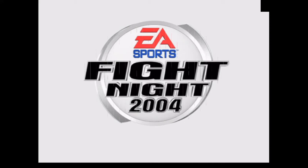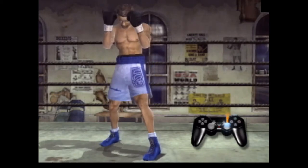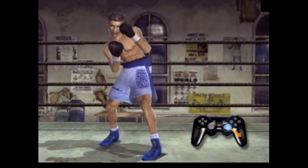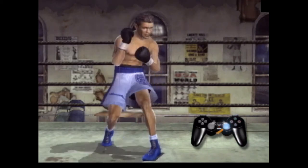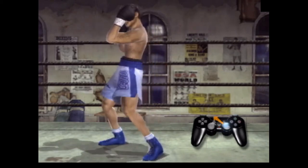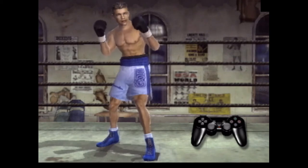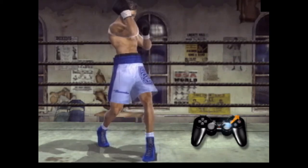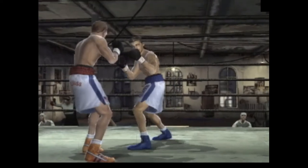Fight Night 2004 has a quick and responsive blocking system based around controlling your fist with the right analog stick. With the R1 button pressed, move the right analog stick in any direction and that will move your fist and arms to that area to block your opponent's punches. Quickly rotating the right analog stick allows you to do what boxers call the cage, a rapid series of blocks that can be used to protect yourself from flurries of punches.